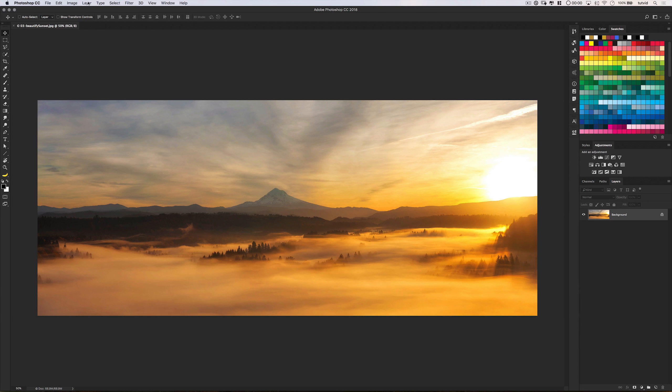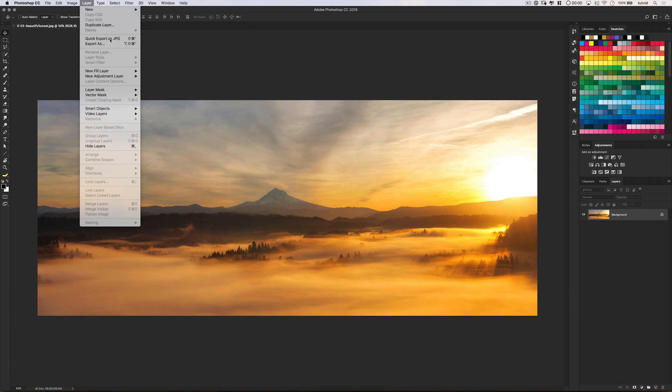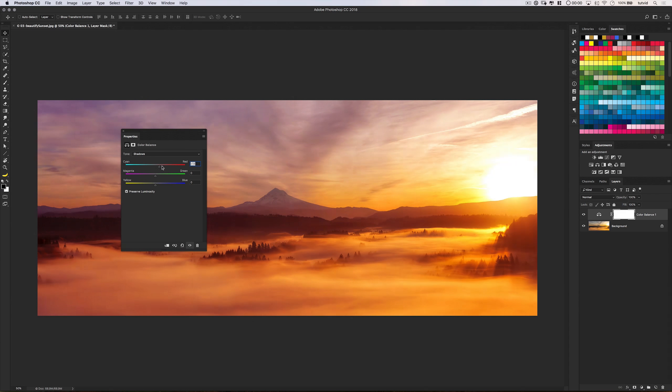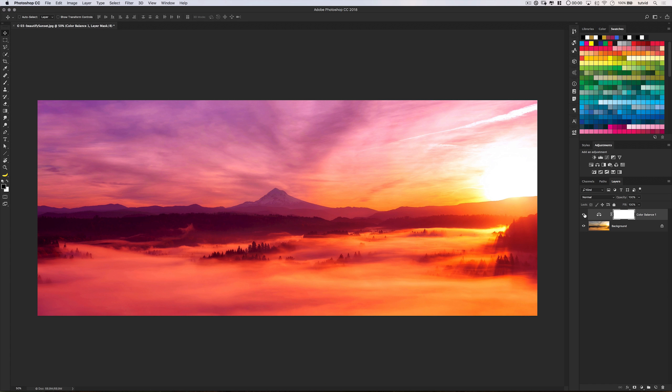One of my best tricks to beautify sunsets and make them explode with color is to use Color Balance. Add a Color Balance adjustment layer to your sunset or sunrise photos. Pump the blue, the magenta, and the red in mid-tone shadows and highlights. Maybe play around with the rest of the colors a little bit and see what looks good to you. It's going to make any sunset look epic.